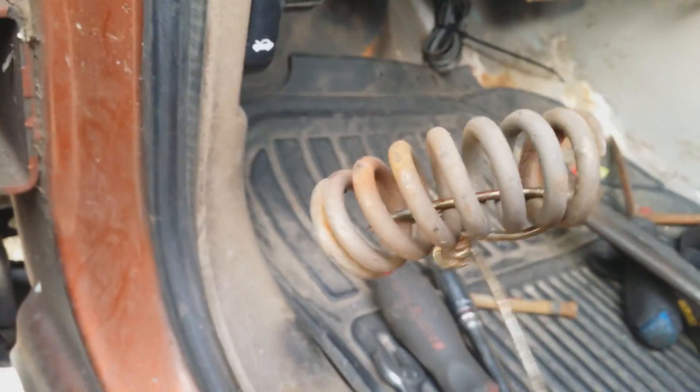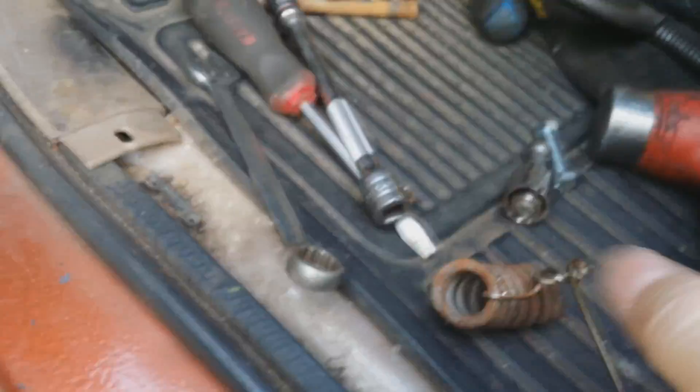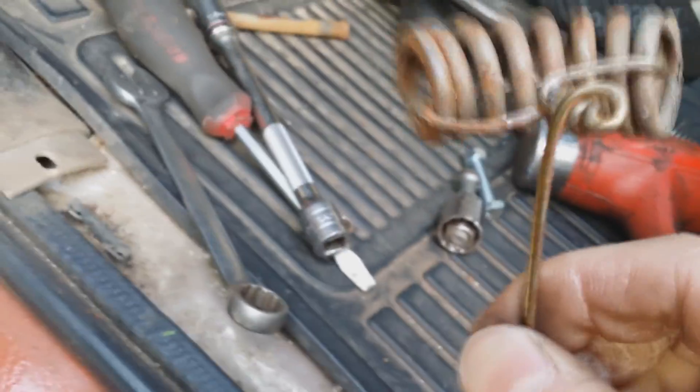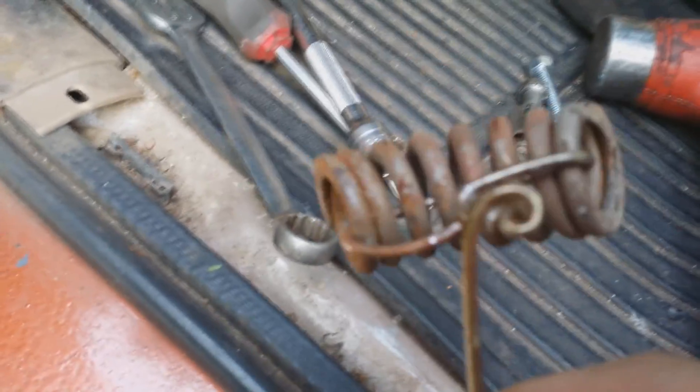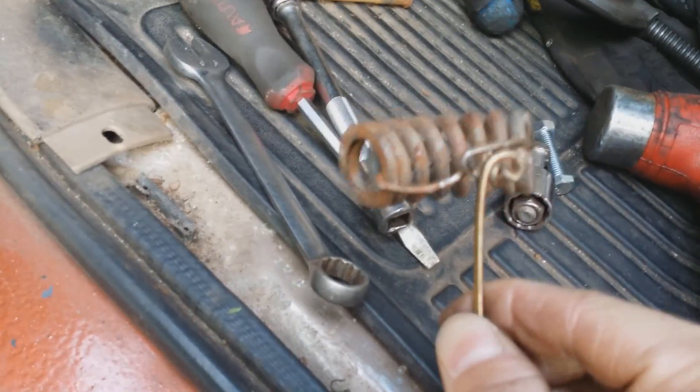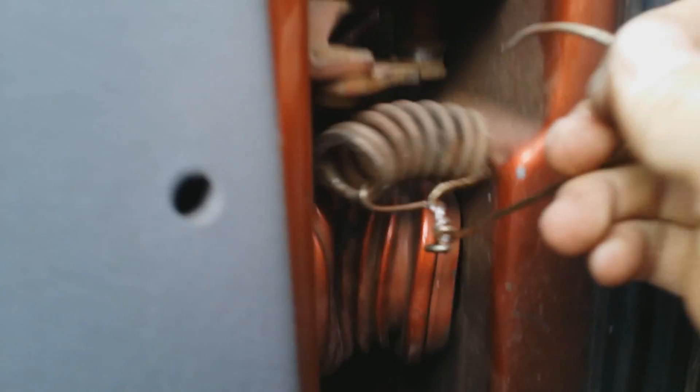Here's the dangerous part — putting the spring back in. In order to do this I used a vice clamp, that big gigantic thing that clamps down on the spring, and then you take coat hanger wire and wrap it around — as you can see it has a lot of tension right now so you've got to be careful — and wrap it around so it doesn't fly out. I'm just gonna try to fit this back in the best I can.